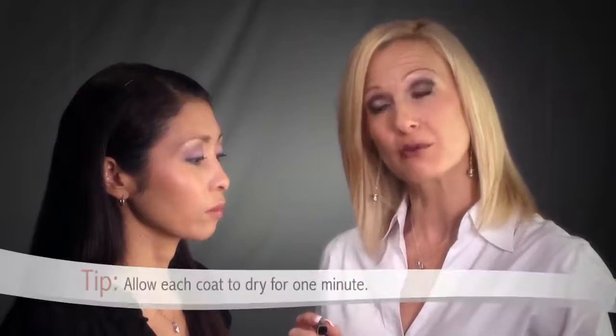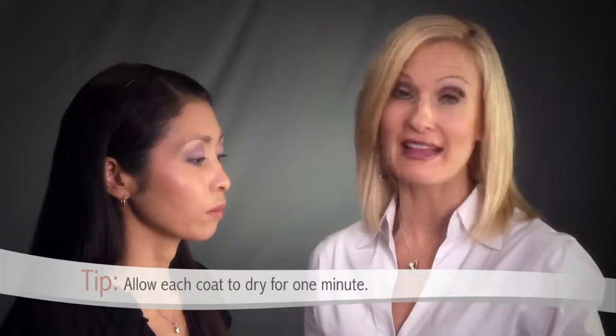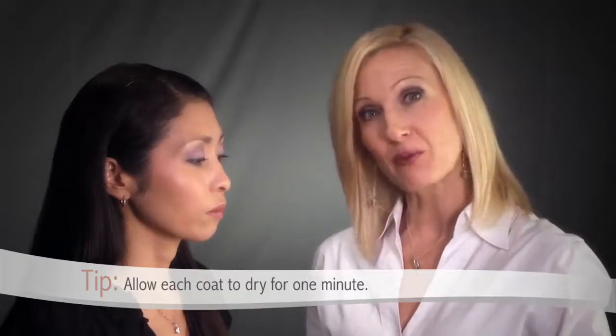One thing I really love about our mascaras is the fact that you can actually apply multiple coats. Just remember to let each application dry at least one minute before applying the next coat. And remember, the more you build, the more trendy the look.